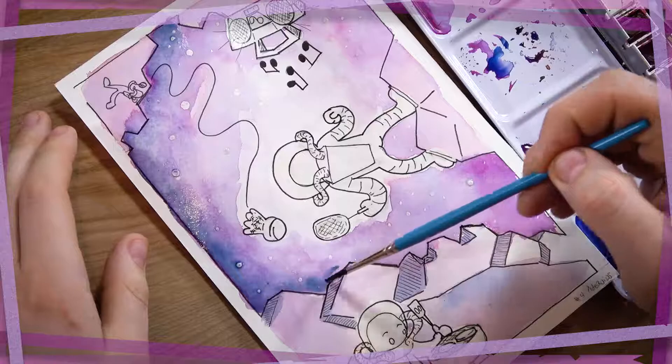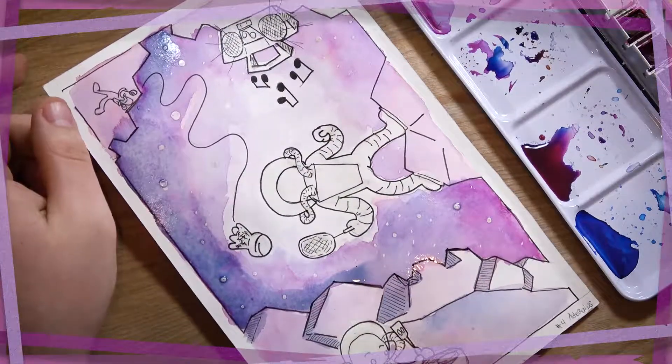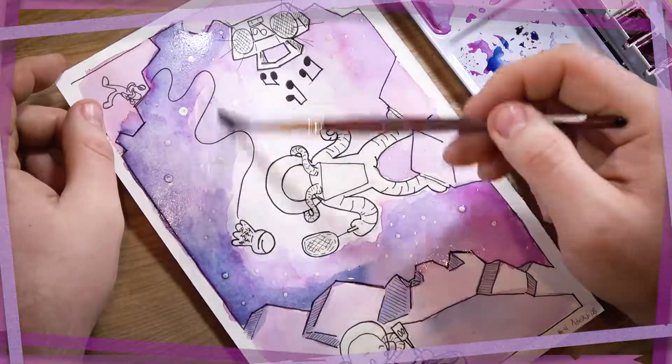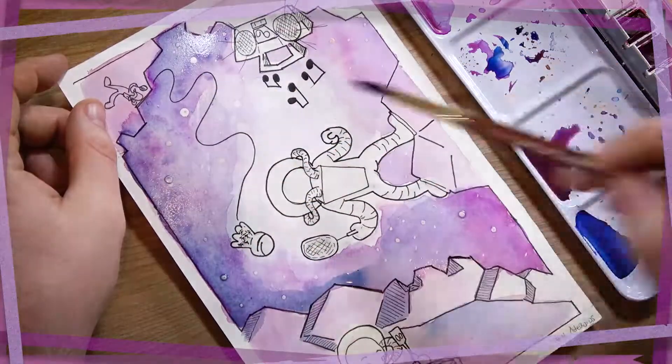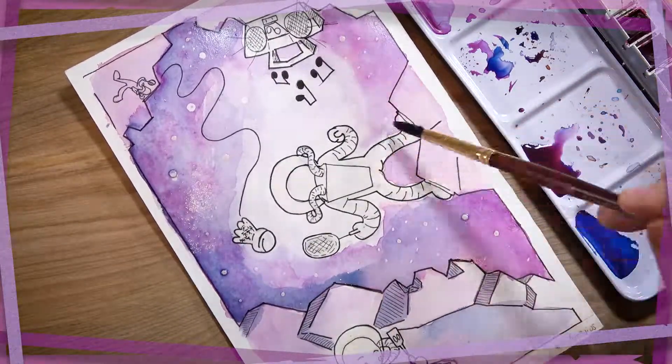Now I didn't think about it much while I was doing it, but I started noticing it more towards the end — and I'm sure you can see it now — how the paint is bleeding outside of those inked lines I placed down.